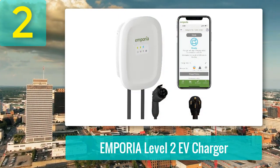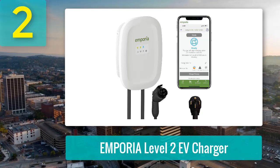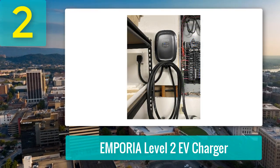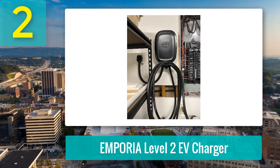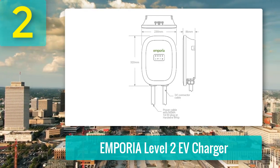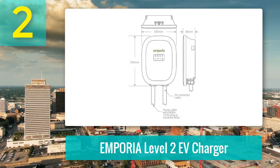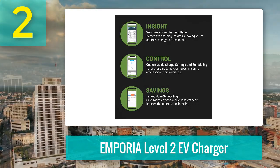Coming in at number two: Emporia Level 2 EV Charger. It's a solid choice for EV owners who want affordability, flexibility, and reliability in one package. It's not without quirks, but for the price, it's hard to beat. This charger offers impressive speed — up to 46 miles per hour via hardwired 48A, or 38 miles per hour with the NEMA plug at 40 amp. Installation is straightforward if you're plugging it into an existing 14-50 outlet, but hardwiring it can be tricky due to tight spaces and stiff wires. DIYers with wiring experience can manage, but hiring a pro might save some frustration. The jump to 48 amp may not be worth the effort for most users.